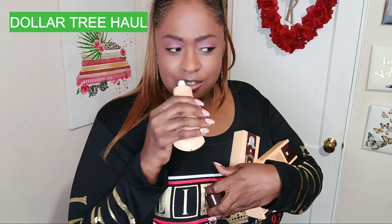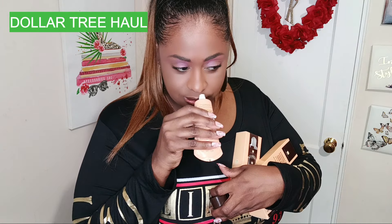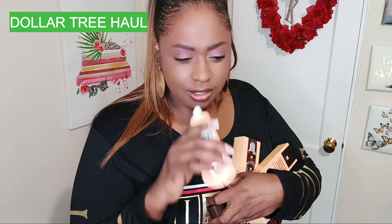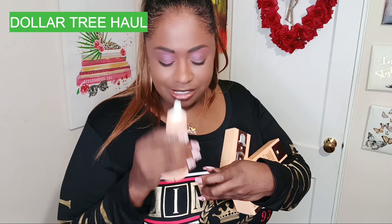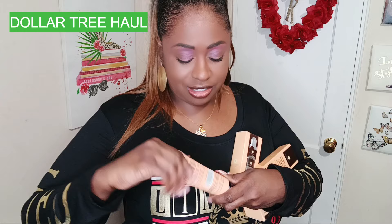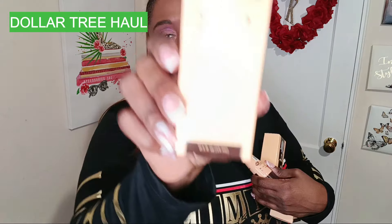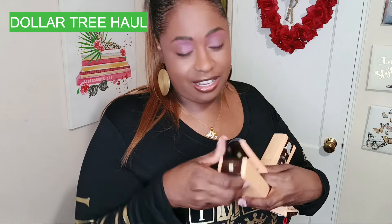It has a nice scent to it — I don't want to squeeze too much out. It almost smells like a honey almond type of scent, so I'm definitely interested in trying this one. They also have the Vitamin C Grateful Dark Spot Treatment with licorice root, and this one is 0.5 full ounces.